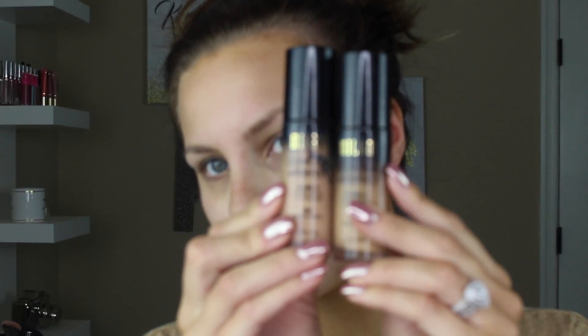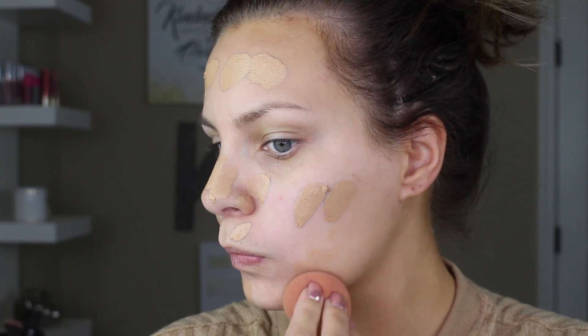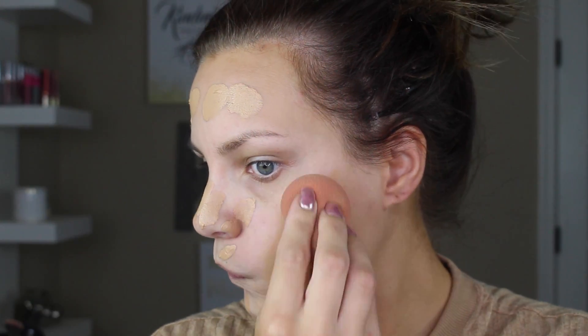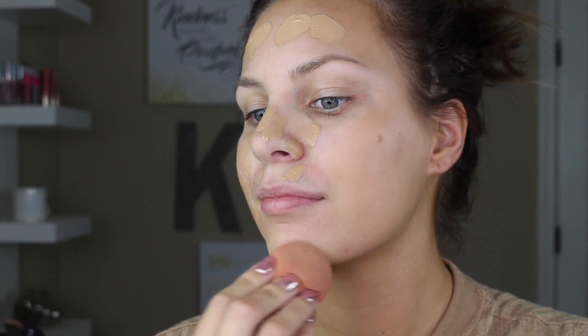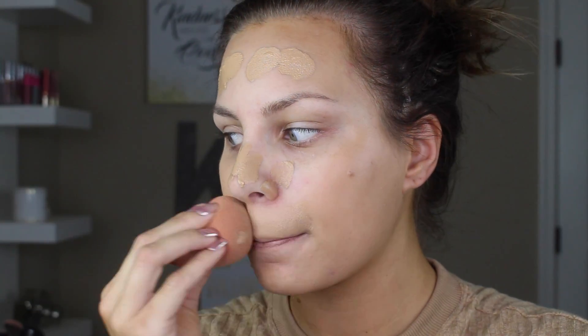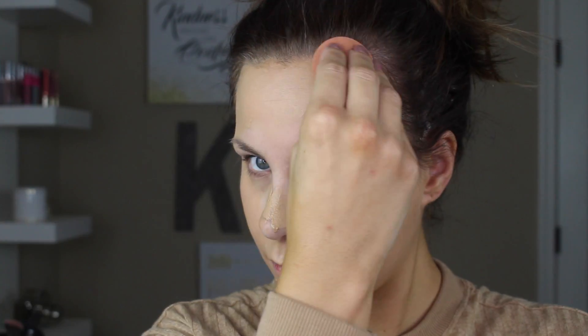I'm going to go ahead and prime the face using the NYX Angel Veil primer — this is a velvety smooth primer I've really been enjoying. Then I'm going to use my very favorite foundation of all time, the Milani Conceal and Perfect Two-in-One, in shades 04 and 06 to create my perfect shade. I'm blending that in using a damp beauty sponge, dabbing it all over the face. Make sure you go on the ears and down the neck — take your time and it will absolutely be worth it for a beautiful finish.